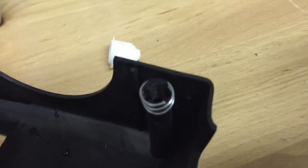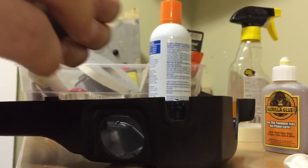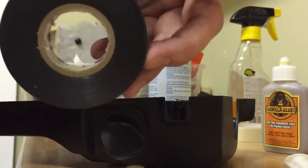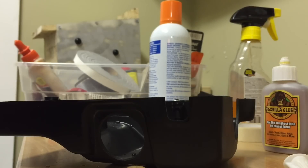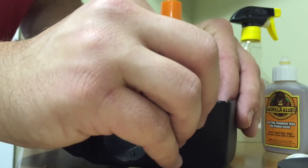You can see right here it fits pretty well. So then we're going to take the little spring mold that we made, take some electrical tape, and wrap it all the way around. You want to get a nice seal around the bottom.